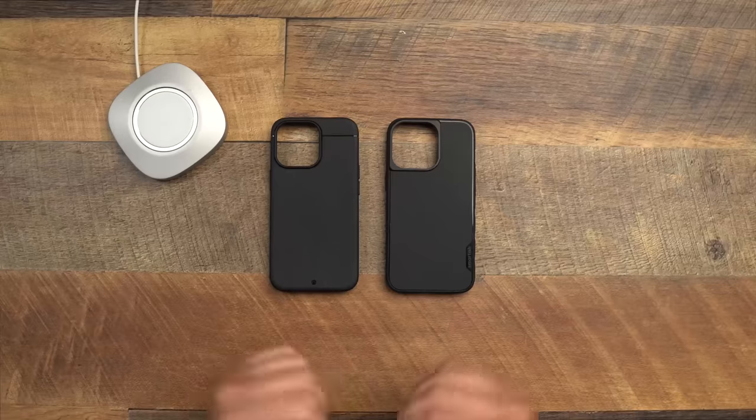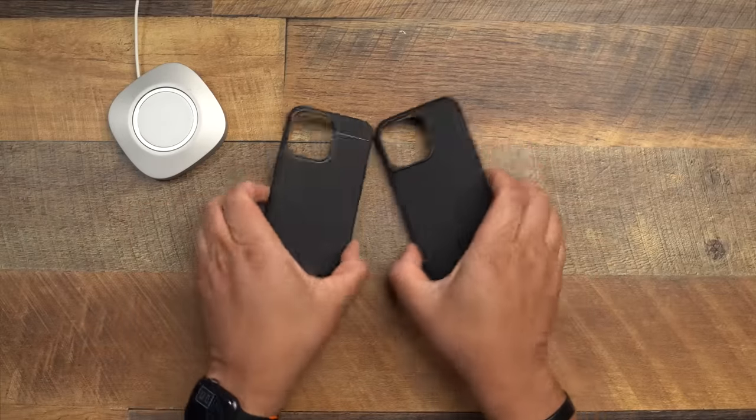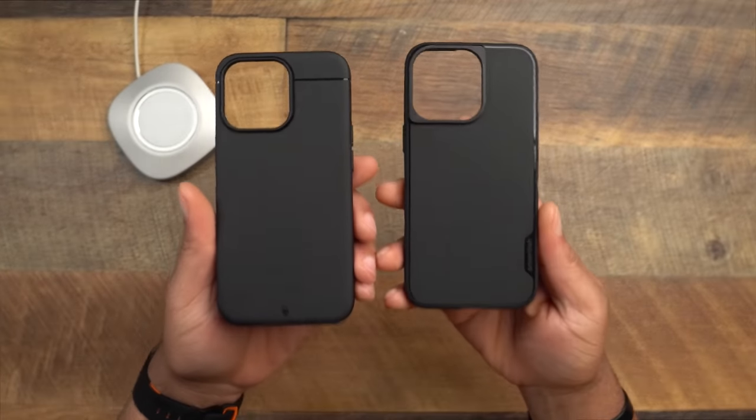This is the first time I've done a case comparison so we're going off the dome here. We'll first compare the cases outside without the phone, then put the phone in each case and go through my review protocols: buttons, lay-on-table, tape, protection, grip, fit, and MagSafe strength. Here they are — the Kadabe Sheath and the Smartish Grip Monk.